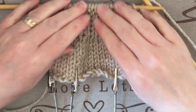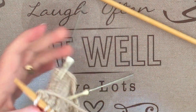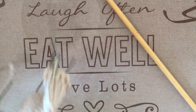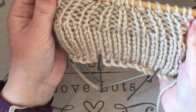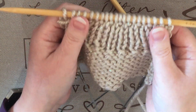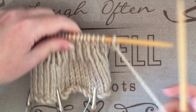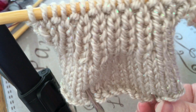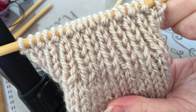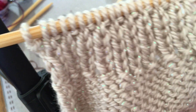This is what it looks like after a few rows have been done. As you can clearly see, it's brought the work in and you can only see the knit stitches because the purl stitches are hidden in between each stitch. It's quite stretchy and looks good even when it's stretched out. Here's a closer view of the front and a closer view of the back.